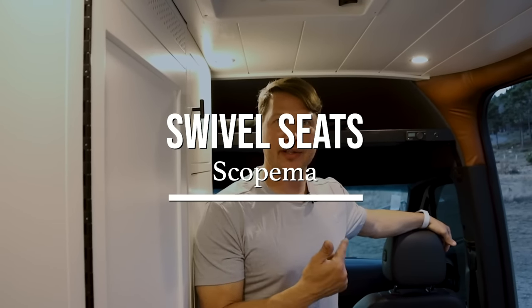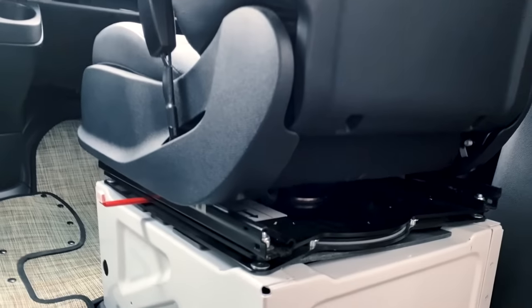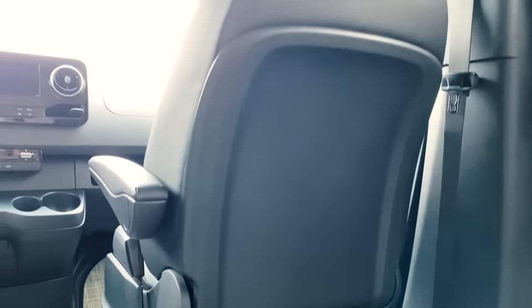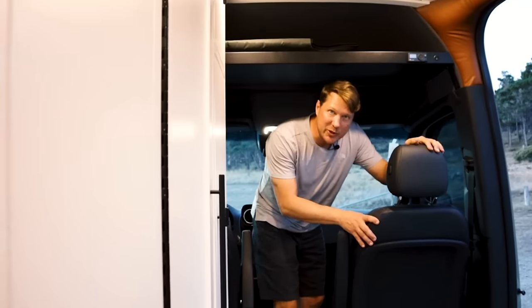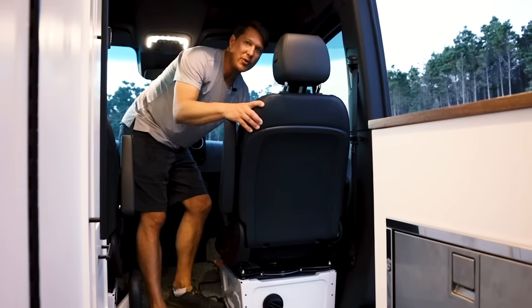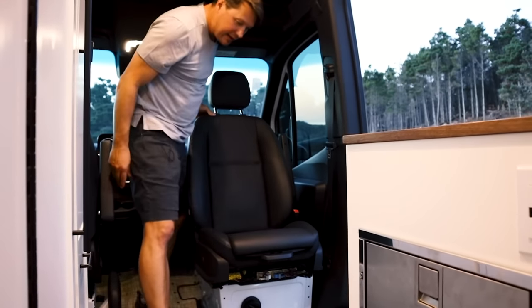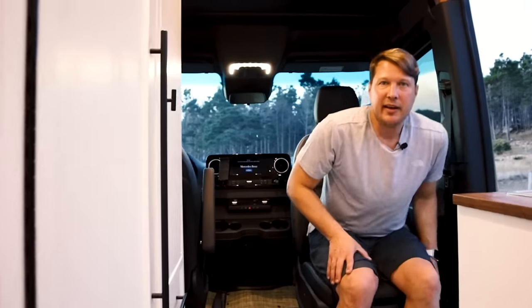We put in an aftermarket swivel seat. Some vans come with factory swivel seats, but if they don't you can add one aftermarket, which is what we've done here. Let me show you how it works — just move the seat forward, grab this, turn it around, and that is very comfortable.